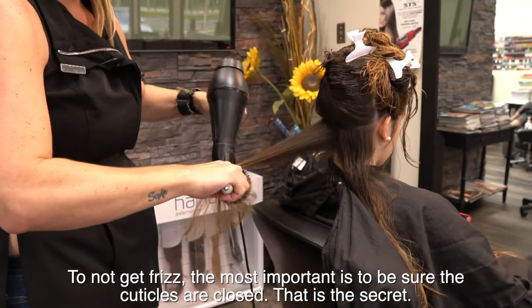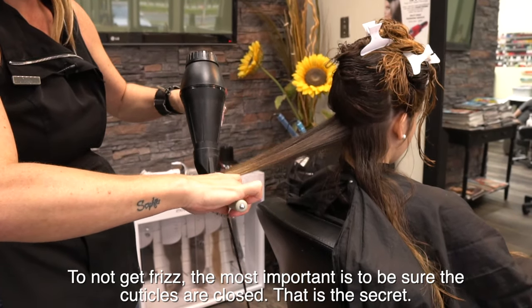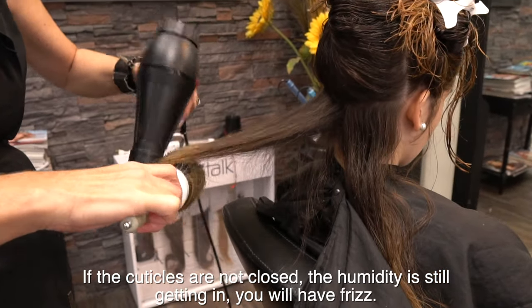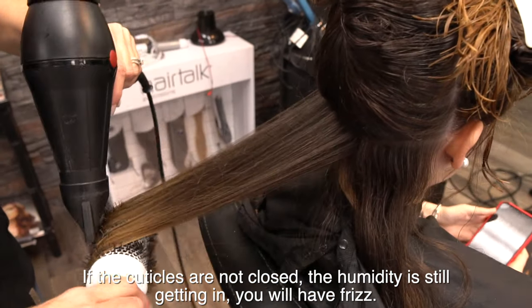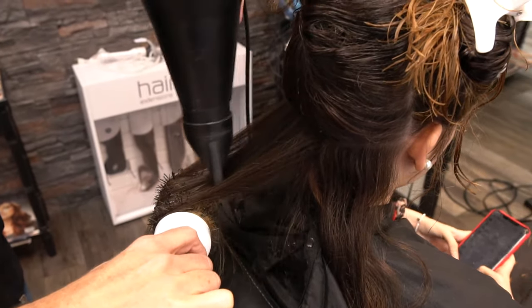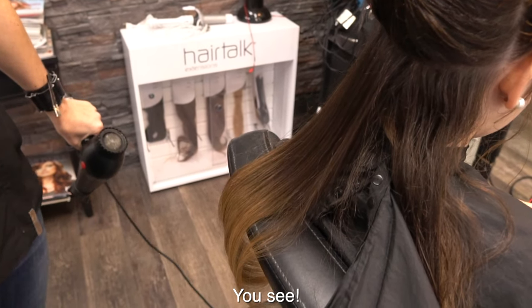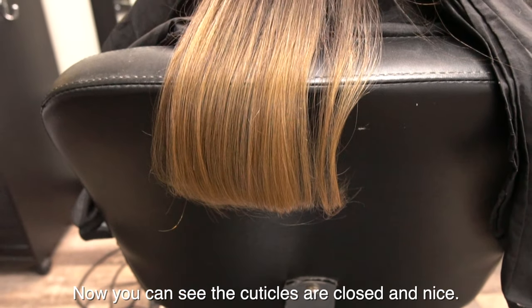So it doesn't get frizzy. The most important thing is to be sure the cuticles are closed — that's the secret. If the cuticles are not closed, the humidity is still getting in and you can have frizz. Keep pulling, pulling, pulling. Now you can see the cuticles are closed and nice.